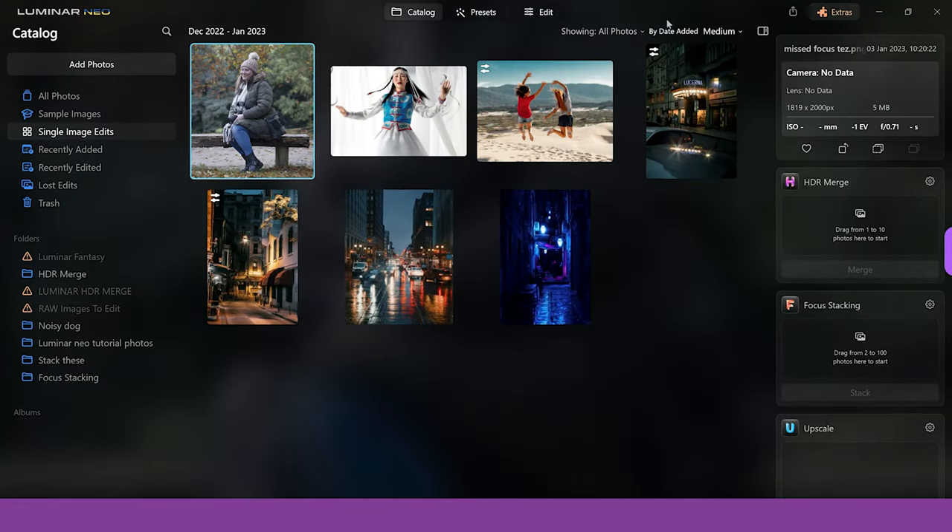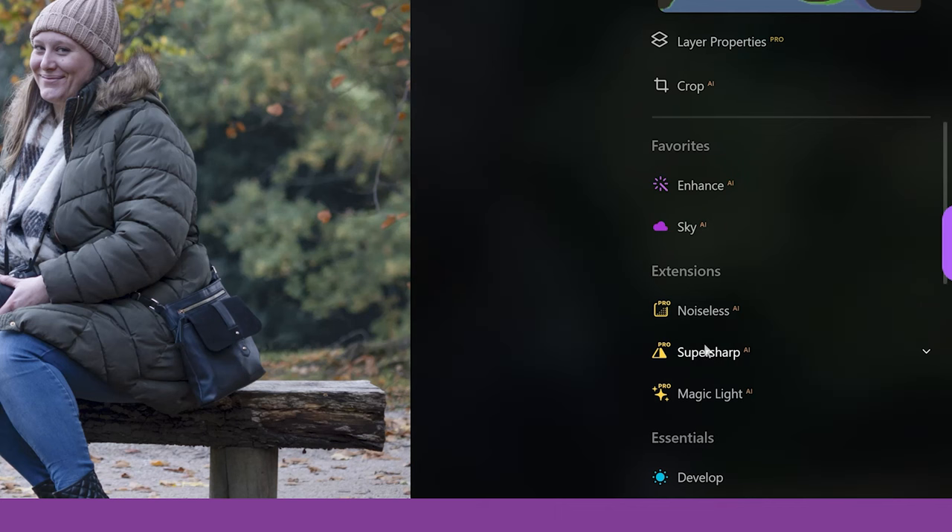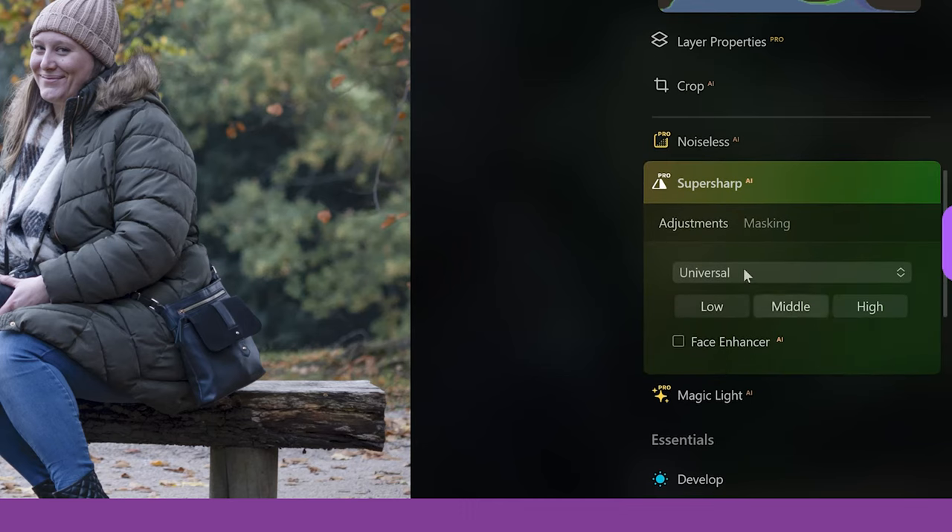Anyway, let's jump in. We're going to start with an image of my wife when we were out for a nice autumn walk. When we click on edit we can see the SuperSharp option — there's an extension section and one of them is SuperSharp AI. If we click on it, it opens up and you can see you have adjustments and masking. We've got universal and motion blur.